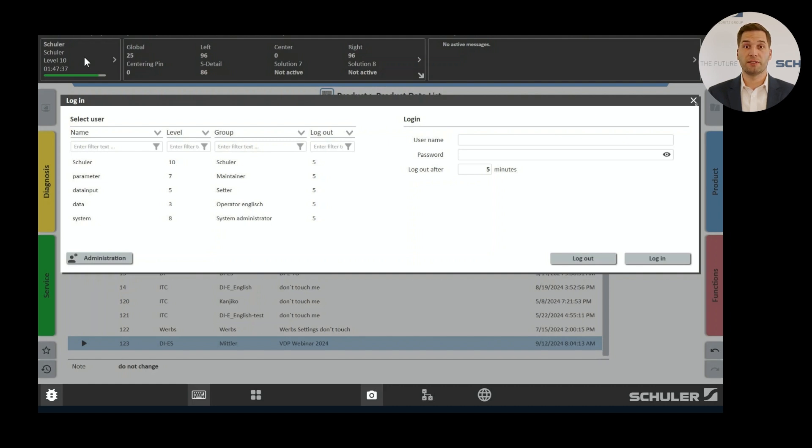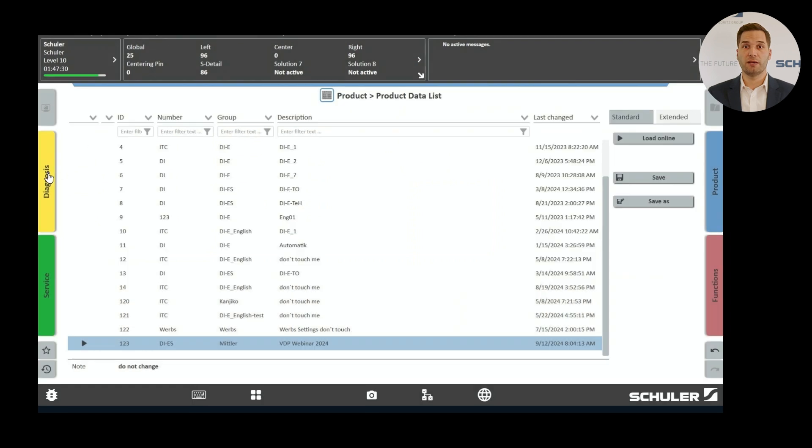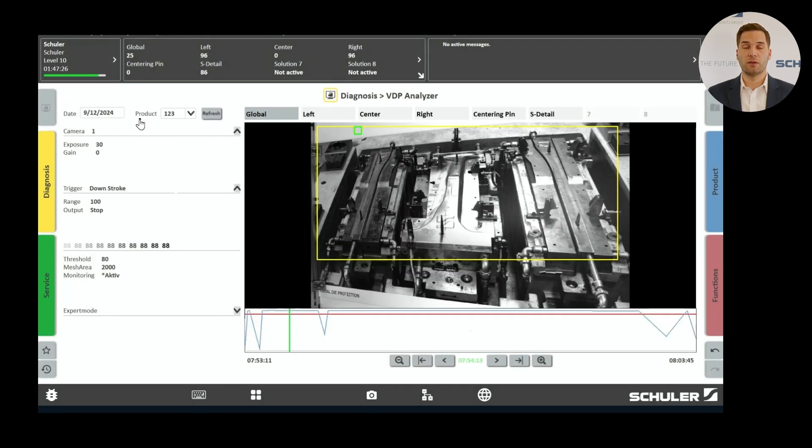Another valuable feature is the VDP Analyzer, which you can find under Diagnostics and the VDP Analyzer icon. Suppose something happened during the night shift and you come in the next day to find out what happened. Select the corresponding date and product in the analyzer that was on the machine at that time. In the analyzer, you will see up to eight different monitoring functions. The blue line in the timeline represents the hit rate — the match between the reference image and the live image. The red line indicates the threshold. When the hit rate falls below this threshold, it means an error has been detected. You can scroll through the images and check if, for example, a nut is in the die or if the centering pin is missing.